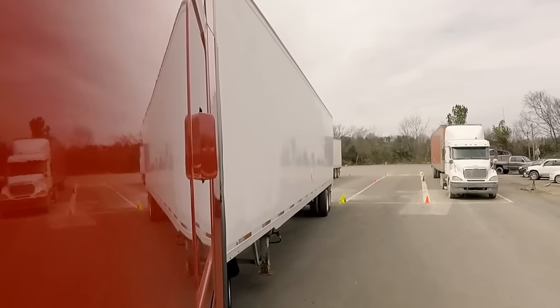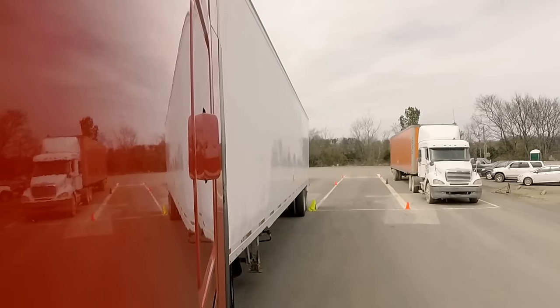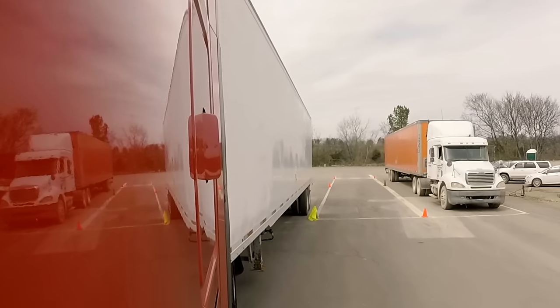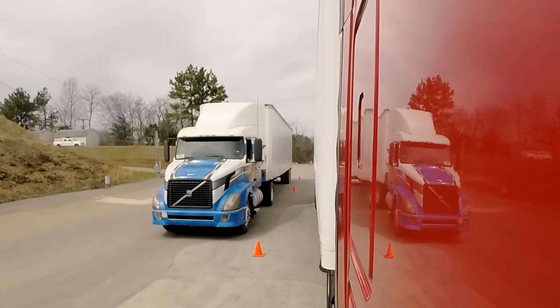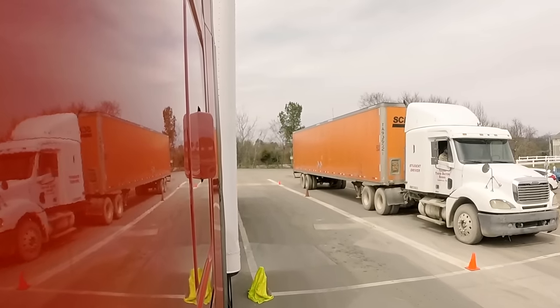And then as soon as I'm straight with the box, I want to get straight with my trailer and straight on the wheel — we're going to go straight in. Now if you need to, take a pull up to make it nice and straight. Fortunately we are tight on the driver's side, we're straight with the driver's side, therefore a pull up really isn't necessary.